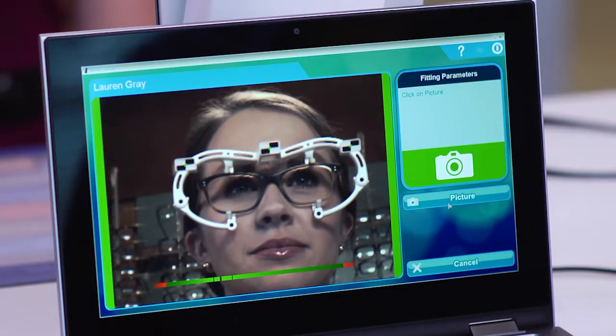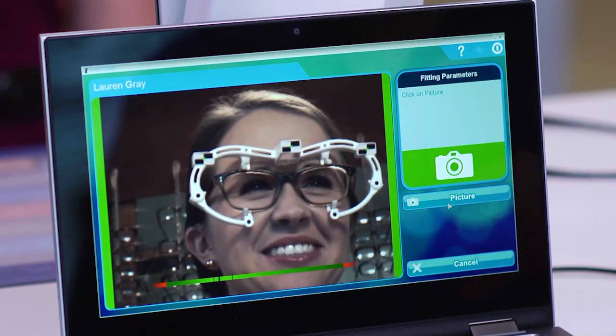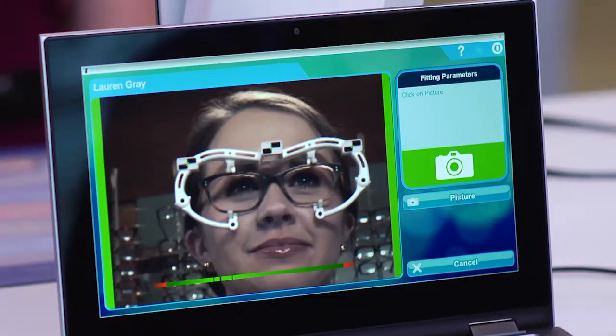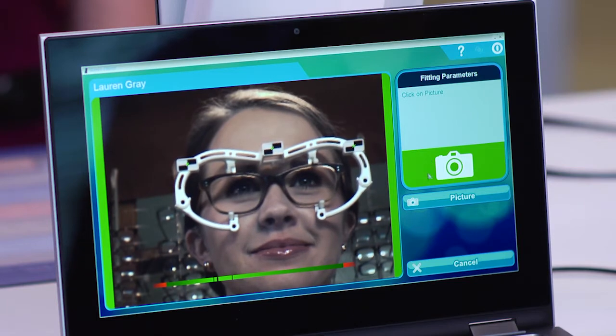If the patient seems tense, you can help her relax by asking her to look at you for a few seconds, and then once again look at a point straight ahead in the distance. Be sure to check that the sensors placed on the front of the frame clip are visible. The camera icon is displayed in red if the frame clip has not been detected, and in green once it has been detected.